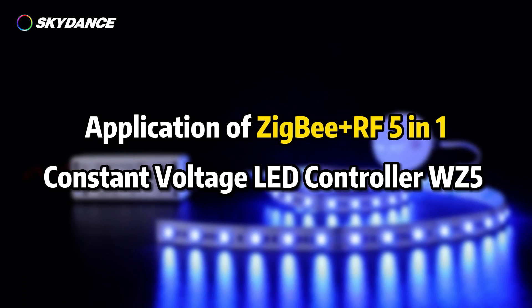Application of ZigBee Plus RF 5-in-1 Constant Voltage LED Controller WZ5.